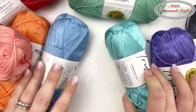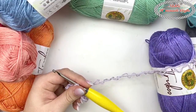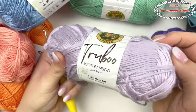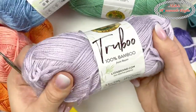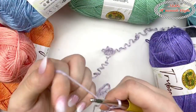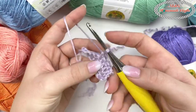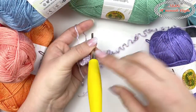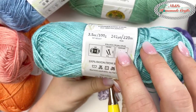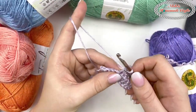Let me show you how it actually works up. I also have this color — a light purple, more like a lilac. Here I just started some single crochets — I made a chain and single crocheted with a G hook, which the label actually recommends. You can see it works up beautifully.